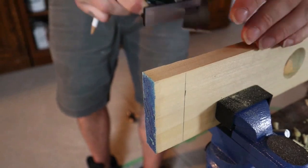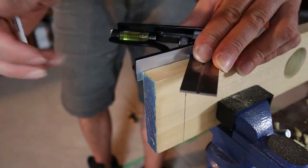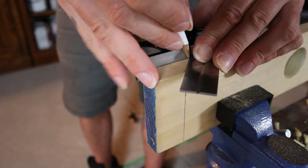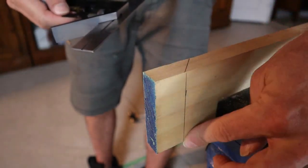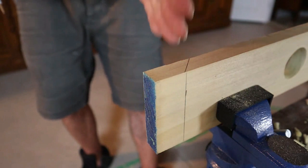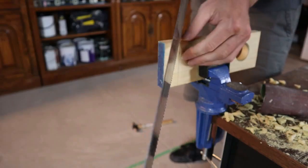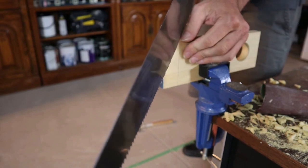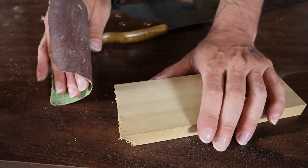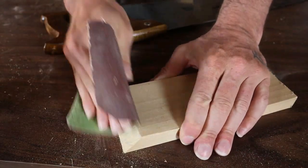The next step is cutting the end off at 45 degrees. I'll make my line across the top at 45 degrees, draw a line down this side, and draw a line down the other side as well so I can follow that down with the saw as I cut. Go ahead and make that 45 degree cut. All that's left to do is sand up your edges really quick and you've got a finished product.